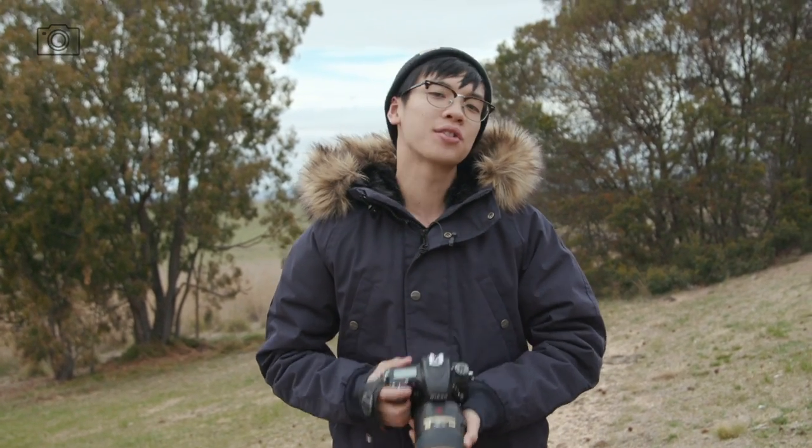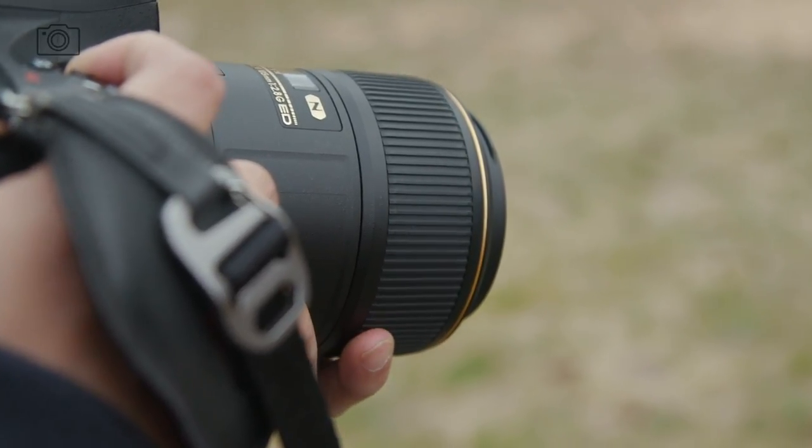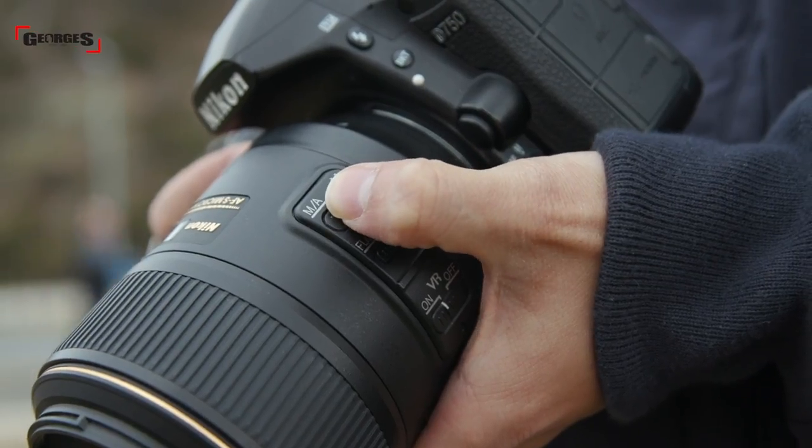First off, it's a bit weighty but it's not too heavy and not too bulky, so you can use it for a long period of time like any other Nikon high-end lens. The construction is solid, the focus ring is super smooth and well rubberized.